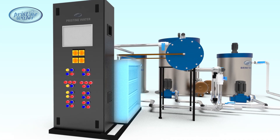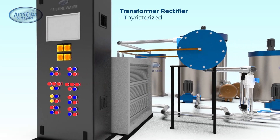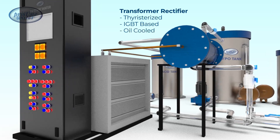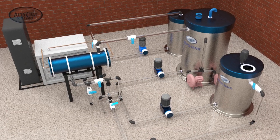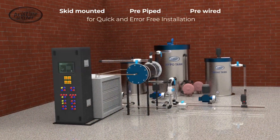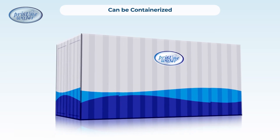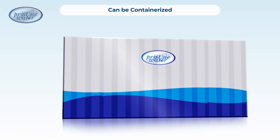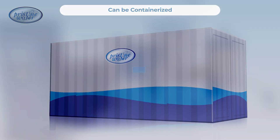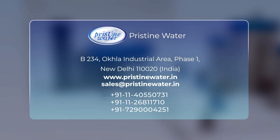The transformer rectifier, crucial for the system's performance, comes in thyristorized, IGBT-based, or oil-cooled variants. The entire system is skid-mounted, pre-piped, and pre-wired for rapid installation and commissioning. Furthermore, the Pristine Water continuous electro chlorinator is designed for containerization, facilitating convenient shipping and installation. To get a quote for an electrochlorinator for your disinfection needs, please contact us.